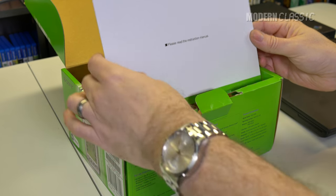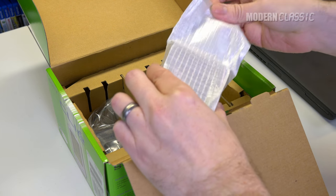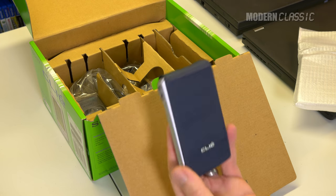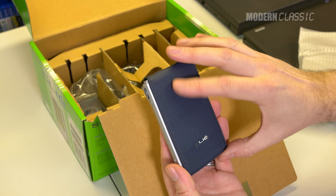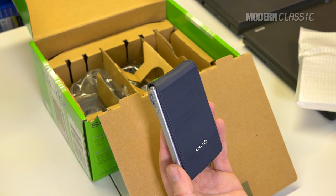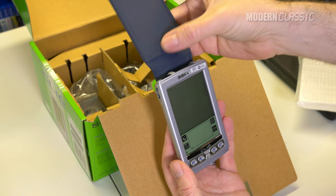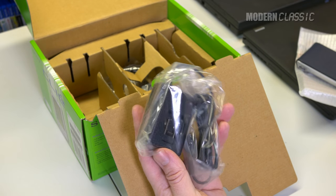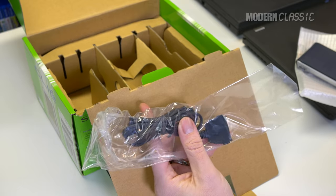They did come with this nice sort of leather cover. This one obviously has been in storage for 17 years and it's kind of deteriorated a little. Mine on my original Clie had completely just detached - it had just split apart. Charging cable, which I will need to use before showing you any of this. And the hot sync cable - and this is where the magic happens.